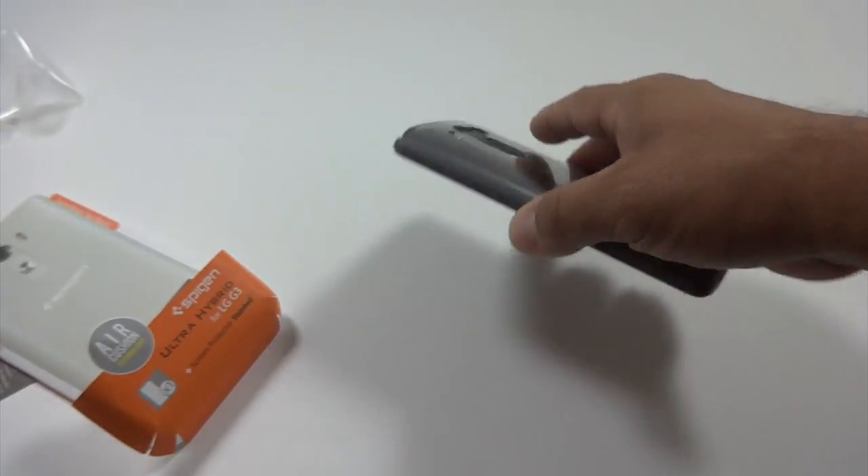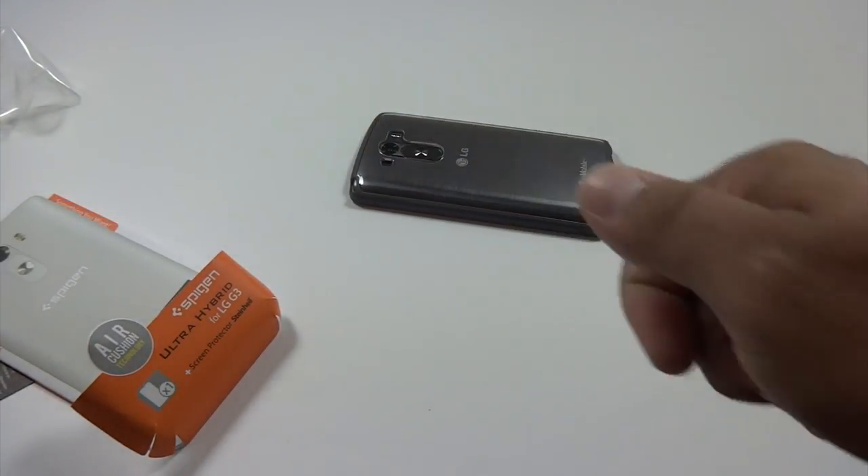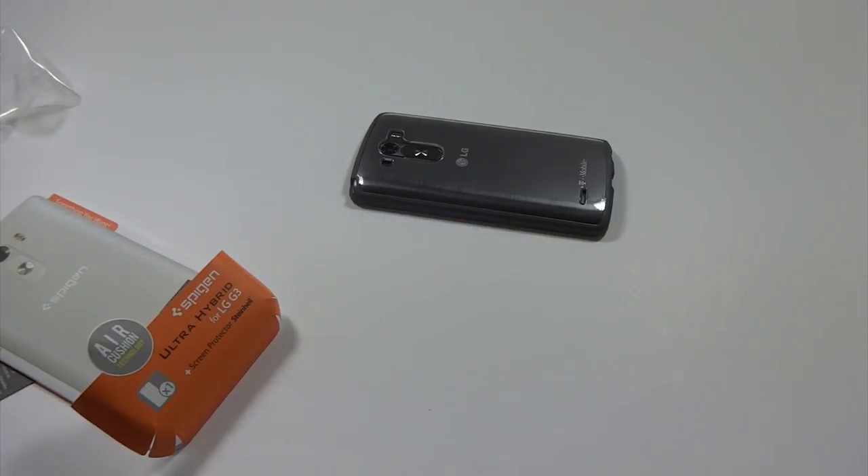Overall I'd say this case is really nice. I got it on Amazon and I'll go ahead and leave a link down in the description. If this video helped you guys make your decision, hit the like button, and if you don't want to miss any of my future videos, subscribe — and as always, we'll see you next time.